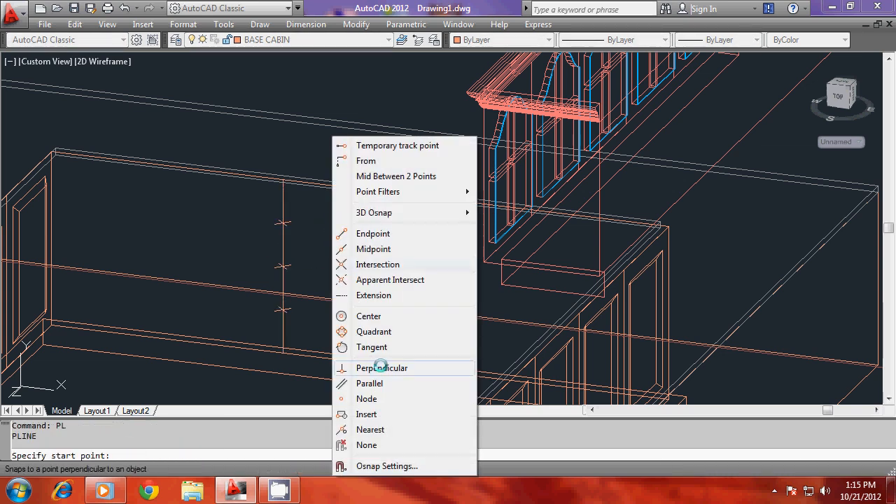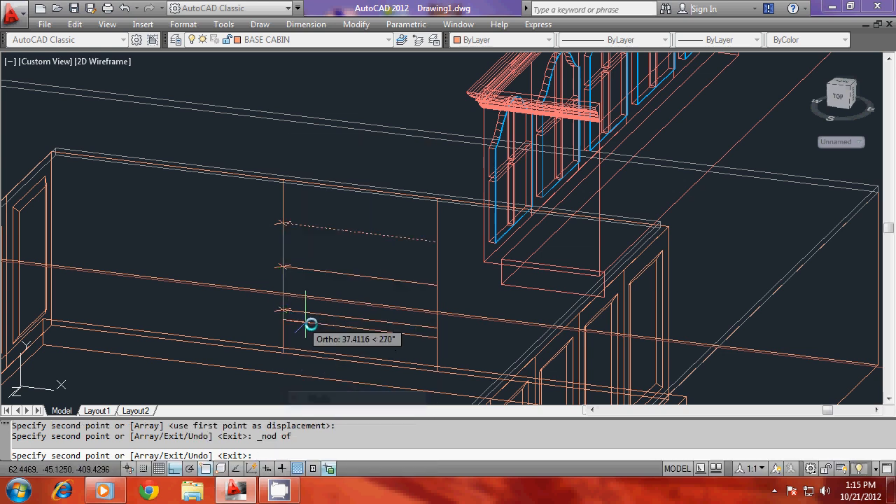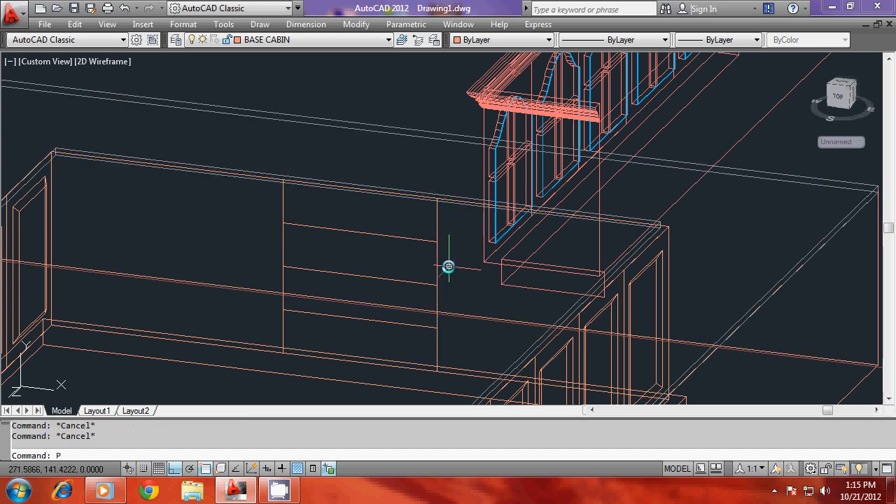Now I'll draw a polyline starting from this node to perpendicular, then I'll draw a polyline and I'll copy this polyline to these node points. I'll erase these nodes.